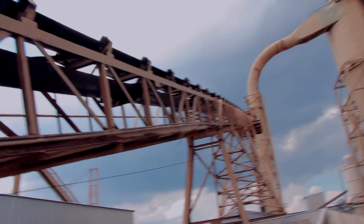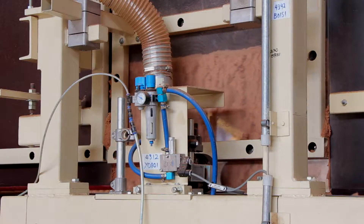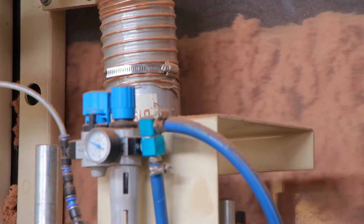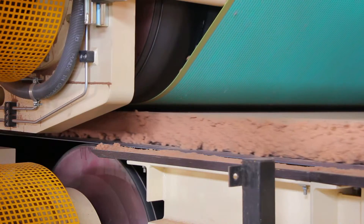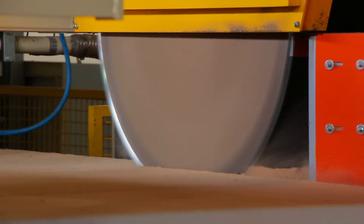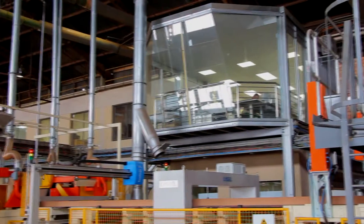The fibre is dried and formed into a mat using the latest process control technology, which ensures excellent consistency and top quality. This mat is then compacted and trimmed. Its density and moisture content is measured before being fed into the Conti Roll press.